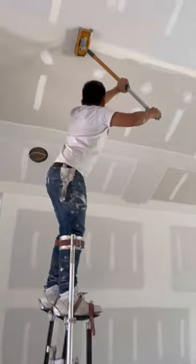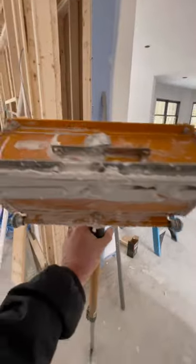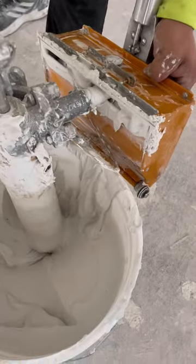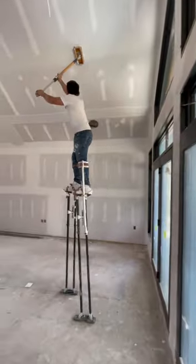The house we're working on right now has some high ceilings in the great room, and these guys knocked them out using a drywall flat box. They set up a pump directly in the mud bucket and used it to fill the flat box. Using stilts and a long handle, they were able to finish the ceilings without using scaffolding.